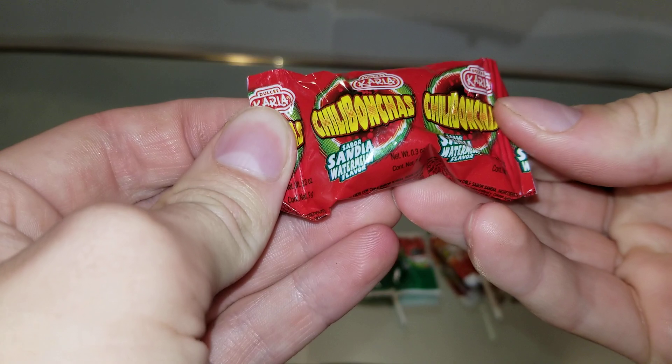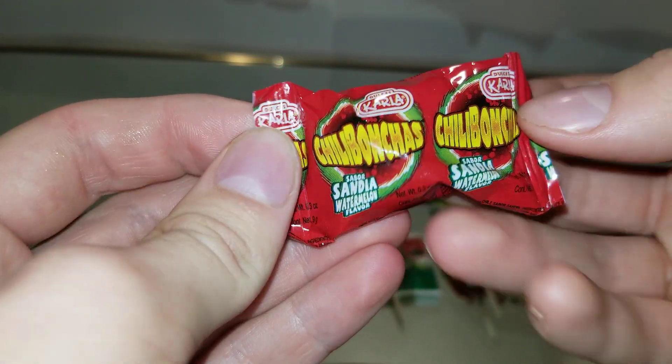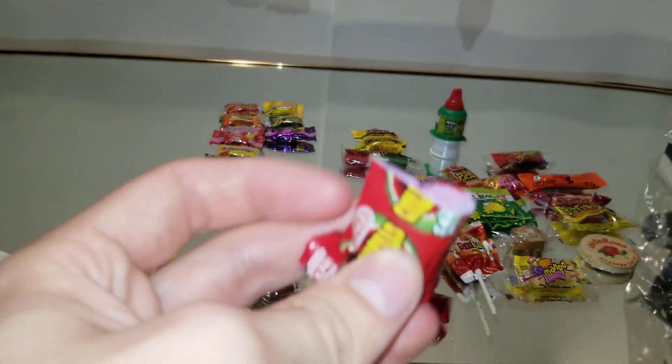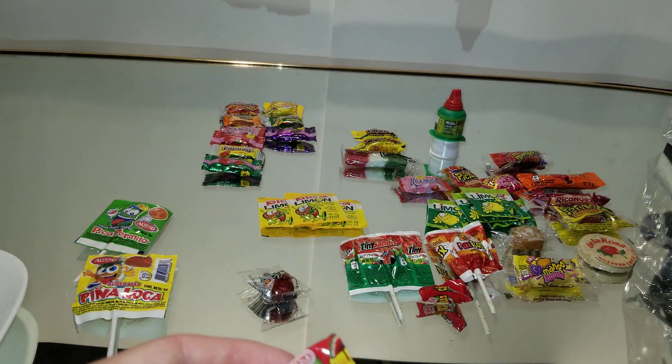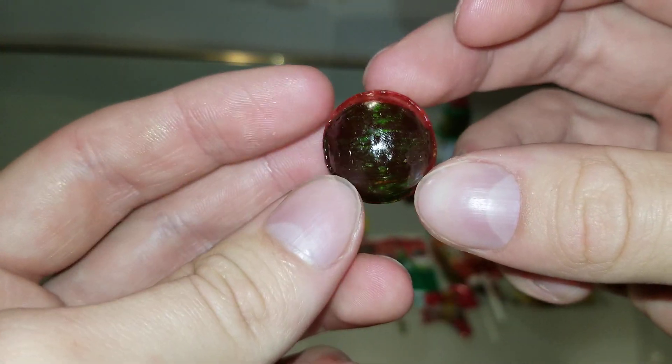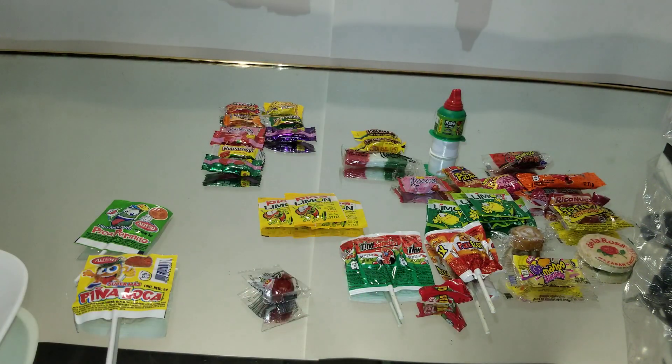Next we have this thing. Watermelon flavor. Okay, that's a hard candy. See the two halves — green and red? Really sweet. That's good. I can tell this will last a while.